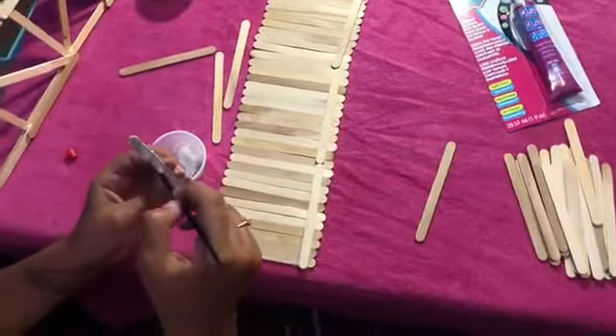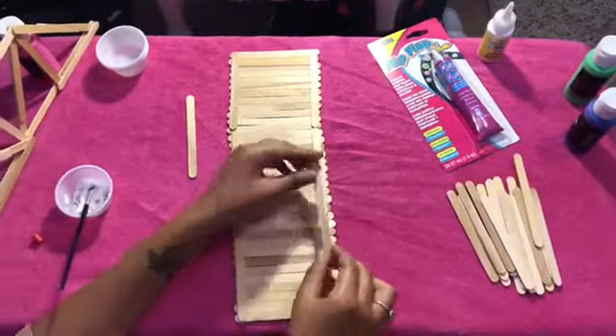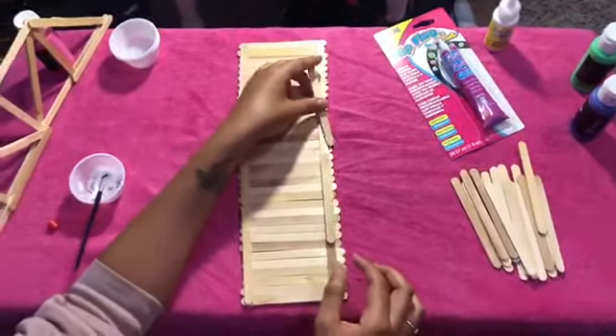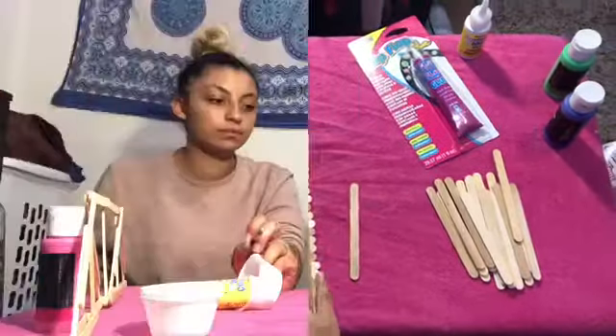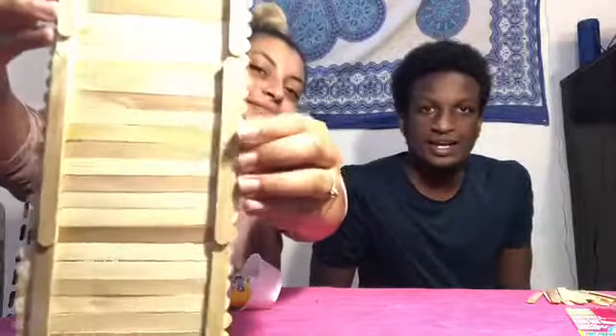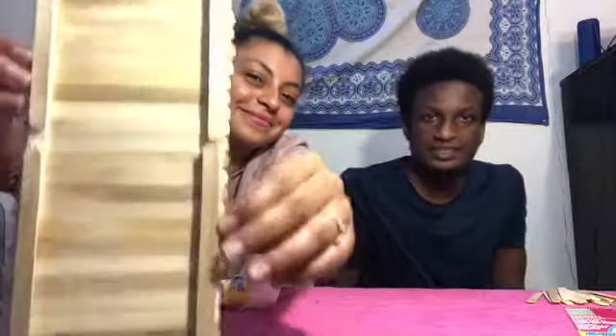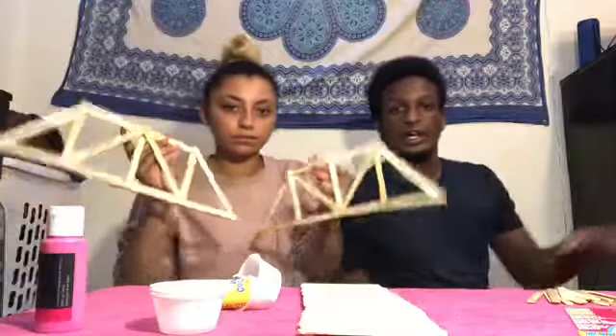Glue on those pieces and then add two more braces onto your bridge at the corners for the ends of the three sticks you already placed. Let this dry. It shouldn't be bending anymore — on one side you'll see the tape, and on the other side you'll see nicely aligned popsicle sticks supporting that base. Now we have all three pieces of the bridge complete and we're going to form them together.